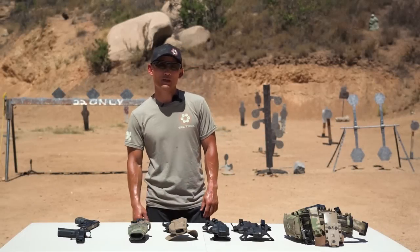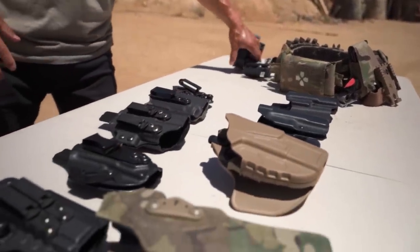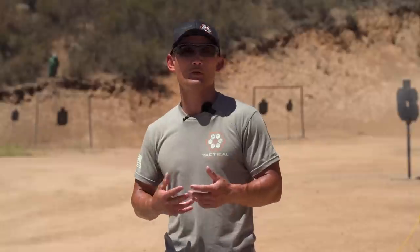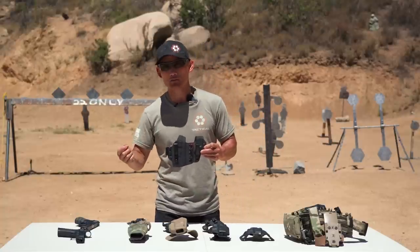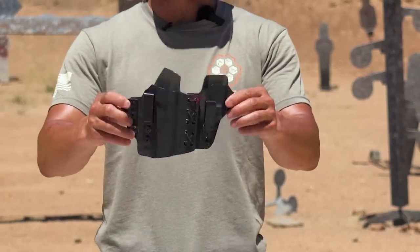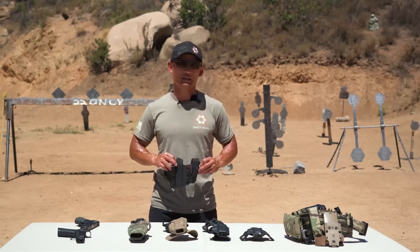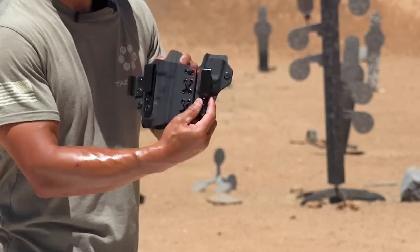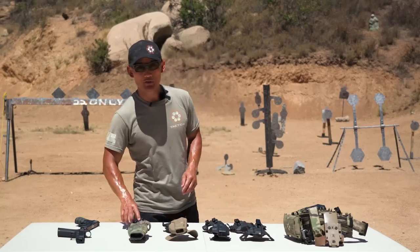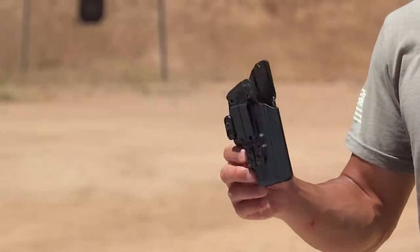There are a few more holster features to discuss. One is the overall style. There are two main types I want to cover: the sidecar holster, where your magazine pouch is connected to your holster — typically used for appendix carry — and the traditional concealed carry holster which is just for your pistol. There are lots of variations in between, but you'll need to pick which one is most comfortable for you.